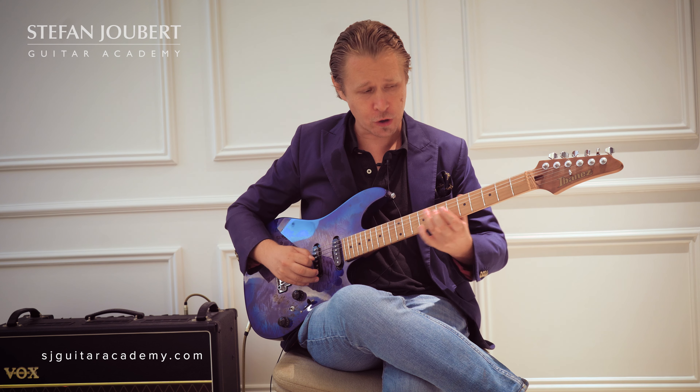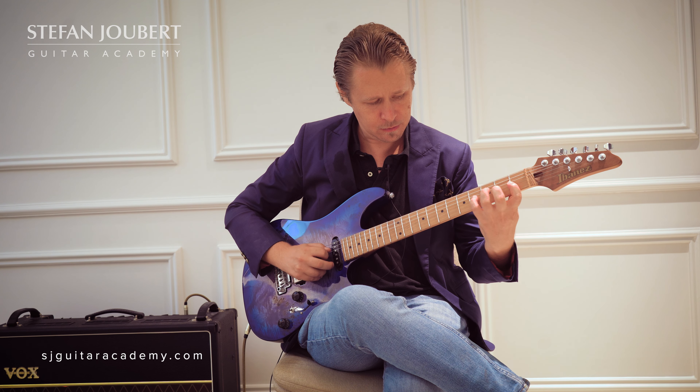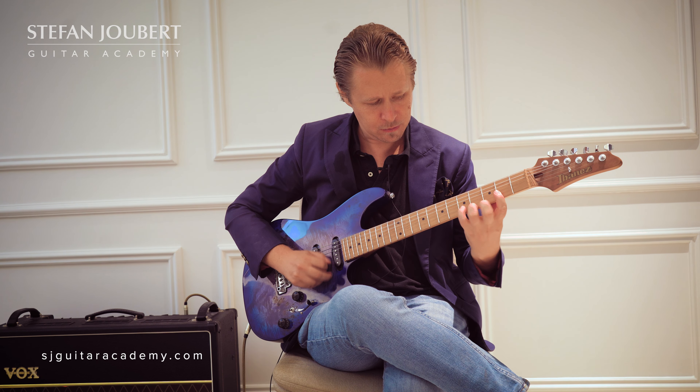The Pat Martino rule is twofold. Let's start with the first one: playing the Pat Martino line on the 2nd degree of E. That means from E we go to F sharp — two semitones up — and then I can play the F sharp minor Pat Martino line.